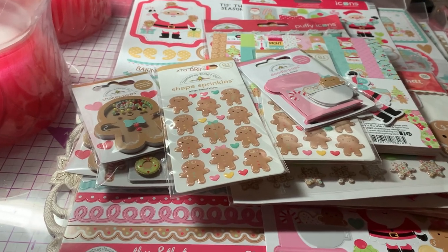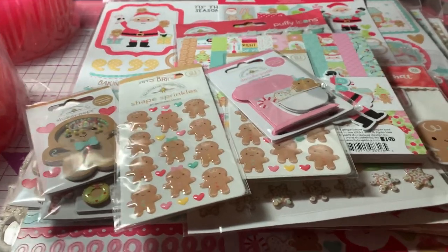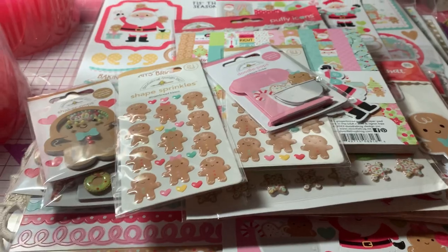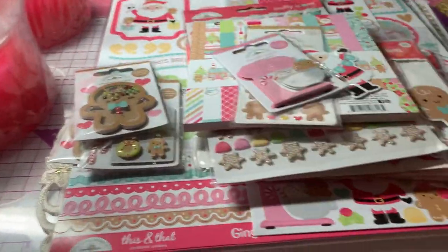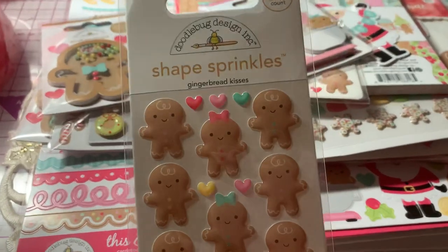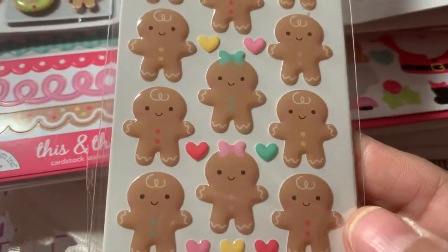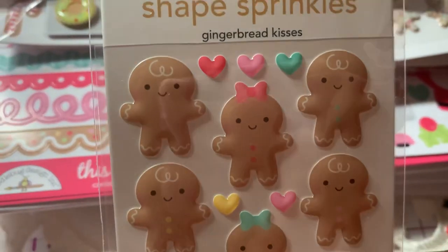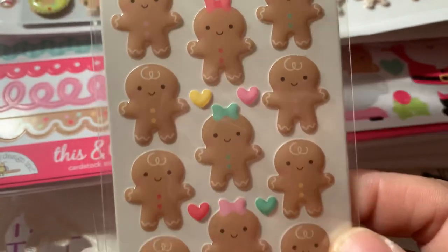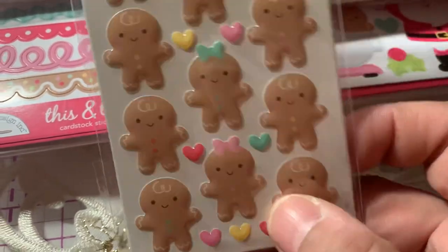So let me get started with what I ordered from A Cherry on Top. We'll start with these cute little shape sprinkles. They're these cute little darling gingerbreads, boys and girls. The girls have different colored bows, and there's some hearts there.